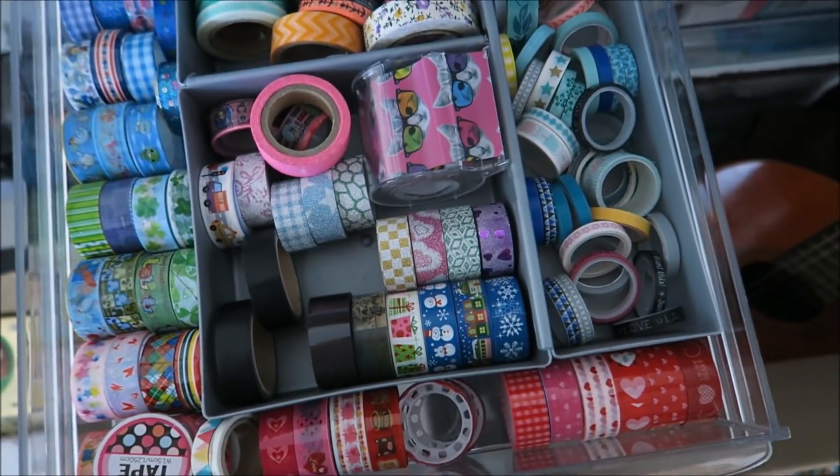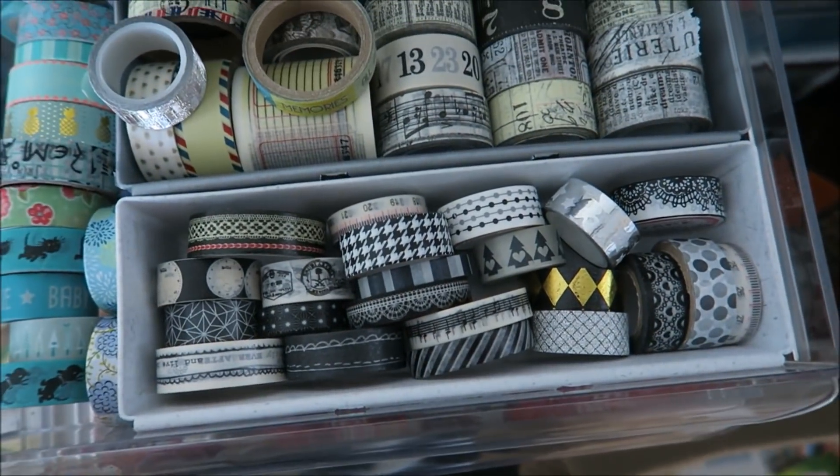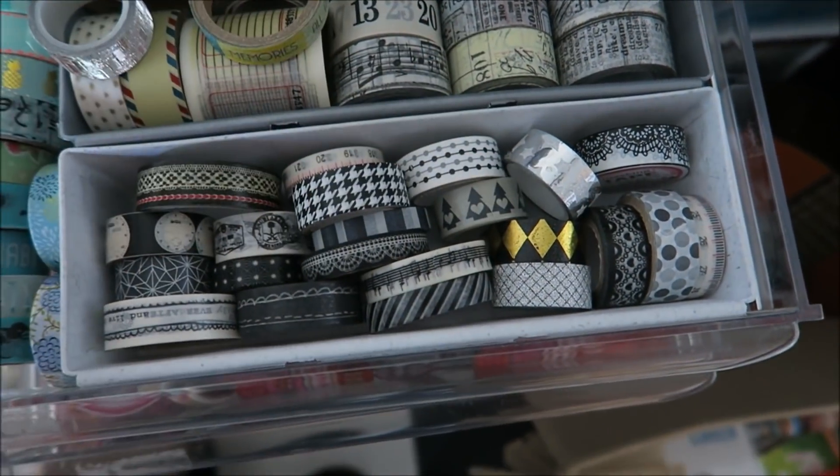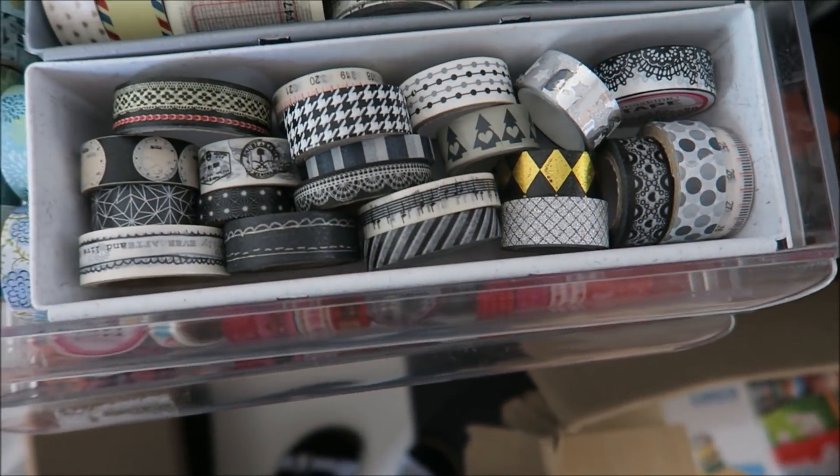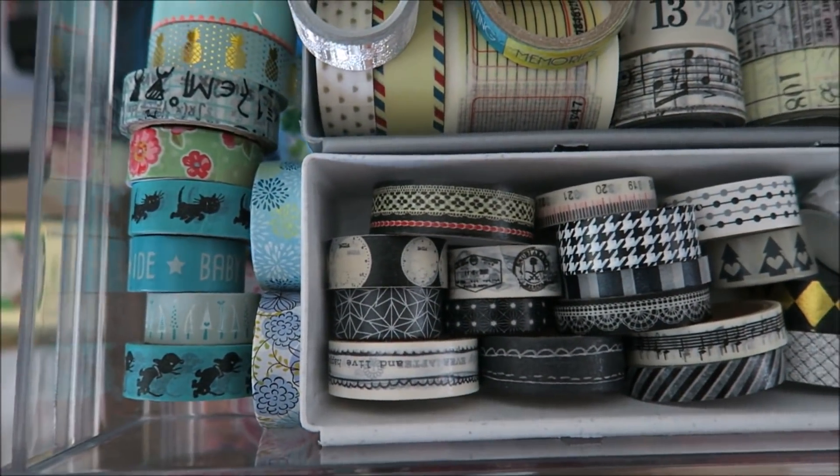I can remember what I have just by opening these drawers. But still, if you see this, there's just a whole lot of black and white, and gray, and a bit of gold. And especially the green ones I have trouble with.